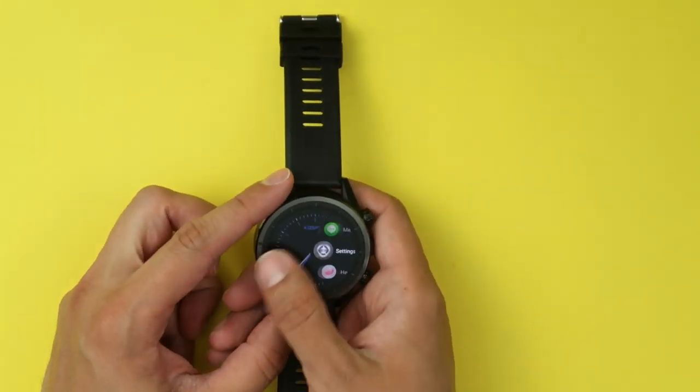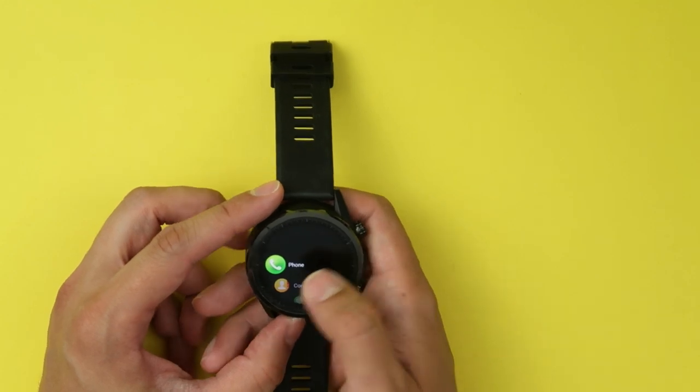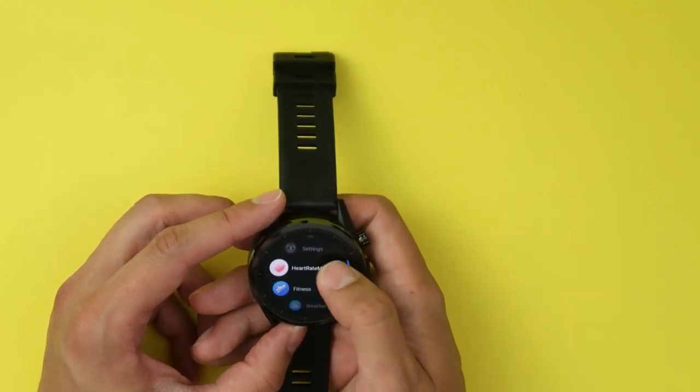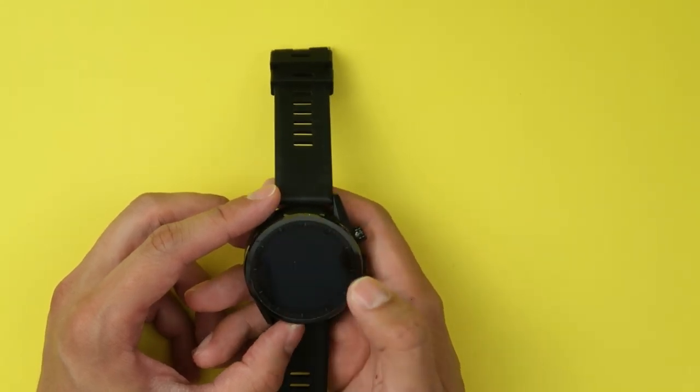This thing has your standard functions that any Android phone would have: phone, contacts, messaging, settings, heart rate monitoring, notifications, weather, fitness, camera. Let's take a look at this thing here.